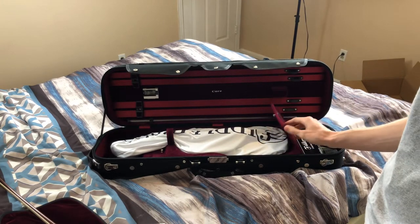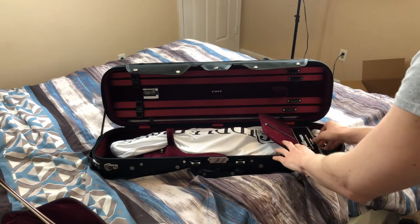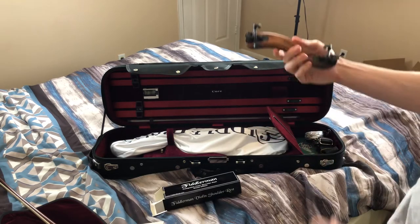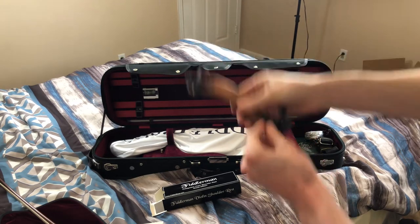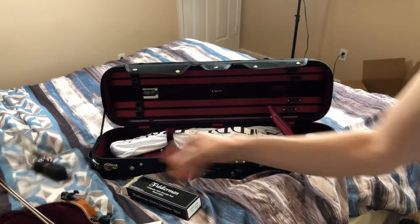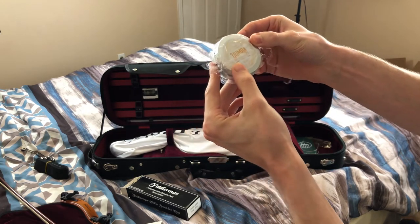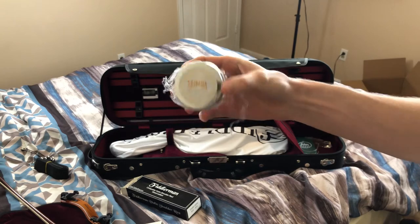I know I'm making you wait for the violin, but let's go through the side pouch first. Looks like I got the chin rest — Fiddler Man chin rest. I'll have to find out how to set that up. Here's a strap with keys, I guess for the case. I also got some rosin — it says violin and viola Yumba handmade rosin, and I guess that's the one that's supposed to come with it.